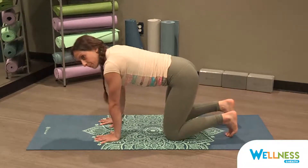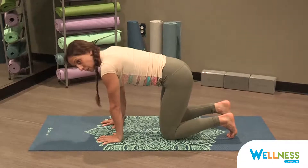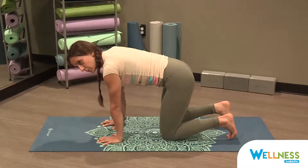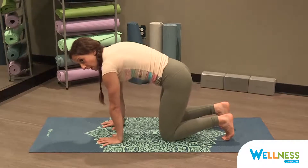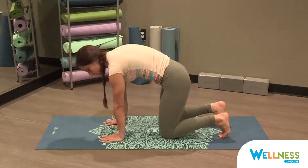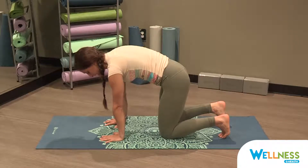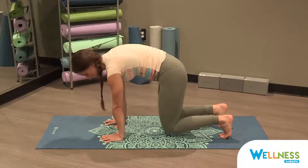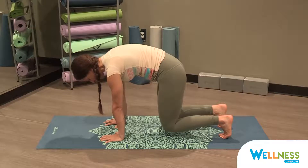Tuck your toes beneath you. Stack your shoulders over your wrists, fingers spread out wide, bearing weight in all four corners of your hand and slightly gripping with those fingertips. Round the spine like cat, puffing up the space in between the shoulder blades, squeezing your belly up and in, and lifting your knees off the mat just an inch. Keeping the tailbone down, belly squeezed in, eye gaze right in between your fingers. Squeeze.